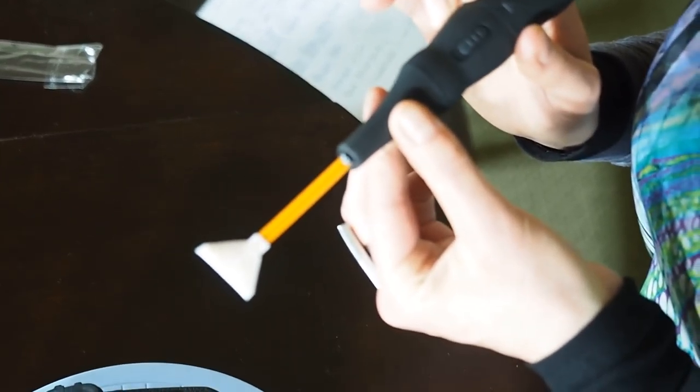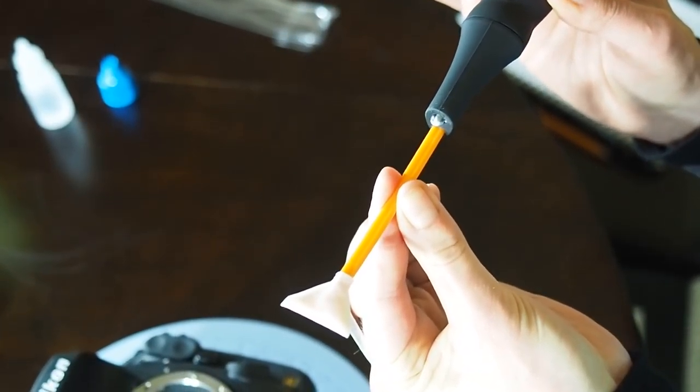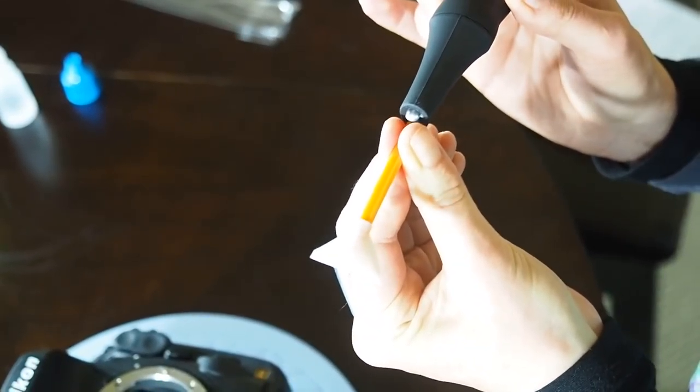If you want to go in for a second time to clean, you just take out the swab, turn it 90 degrees and reinsert it. And then just basically repeat the procedure again.